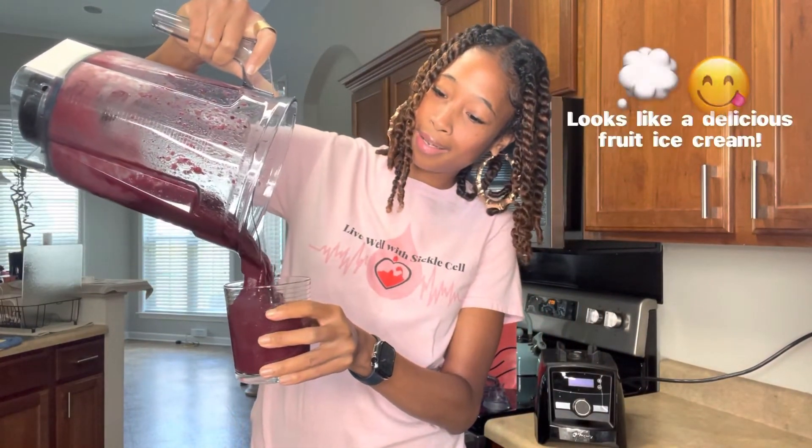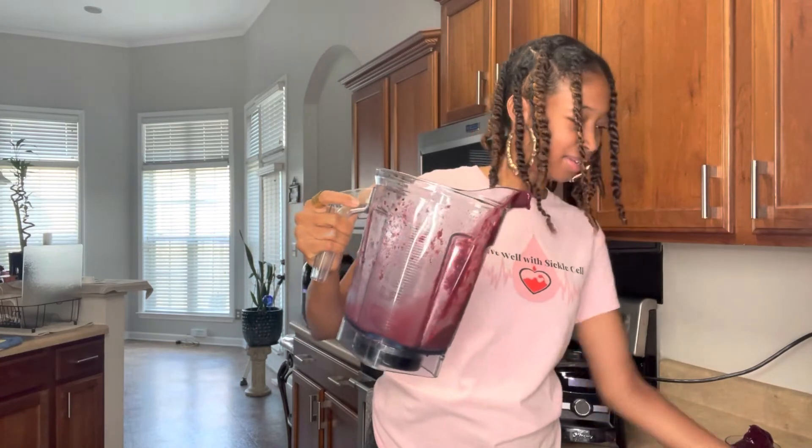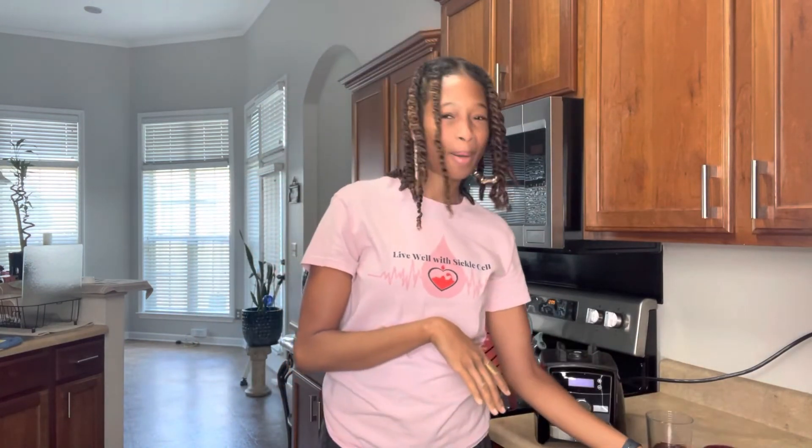Our smoothie is ready and it smells really good. I love the consistency — doesn't that look delicious, Warriors? It's like having sorbet. That portion is for my mom. I had a smoothie already but I'll try a bit on camera. I love making healthy smoothies and just knowing that it's helping my body in every single way.